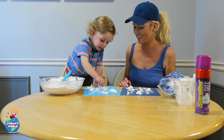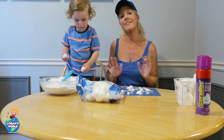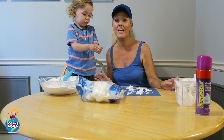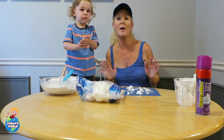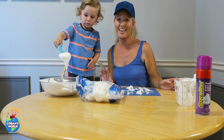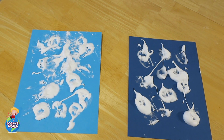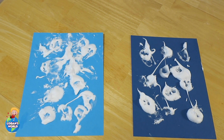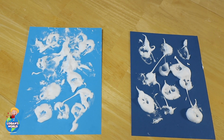Then the next step is you're going to let this dry for about 10-15 minutes, and what will happen is the paint will dry puffy. We're going to show you what it looks like afterwards. So after waiting about 10-15 minutes, there we have it — these are the Puppy Paint Clouds!